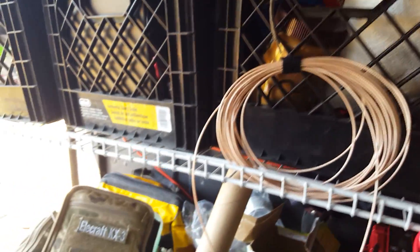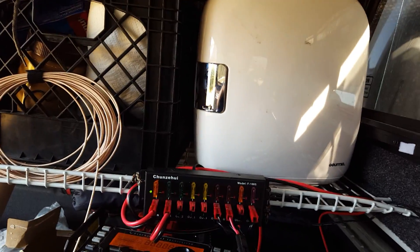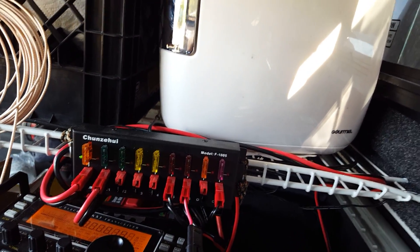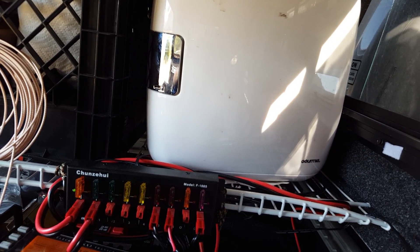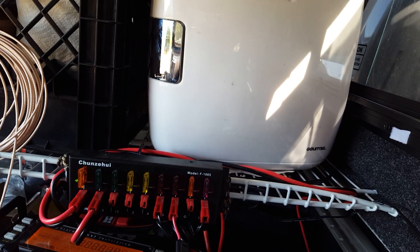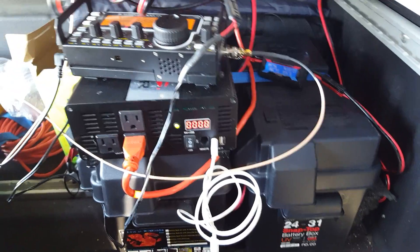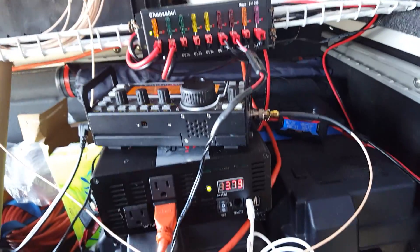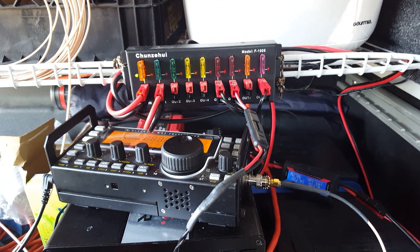We're at 13.8 volts with everything running, so we're keeping up with that. We're bouncing around between 6 and 7 amps, and on the solar side we've got 16-ish volts, so we're easily keeping up with the load. That's how I like to use my battery bank in the truck — sometimes there are a few wires going on, but when all this stuff is put away it's nice and tidy. This is Mike with Tactical Wood Gas, signing off.